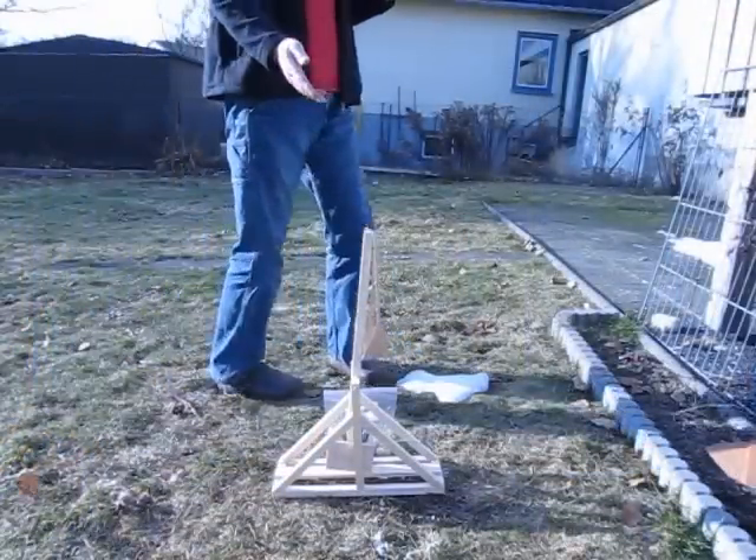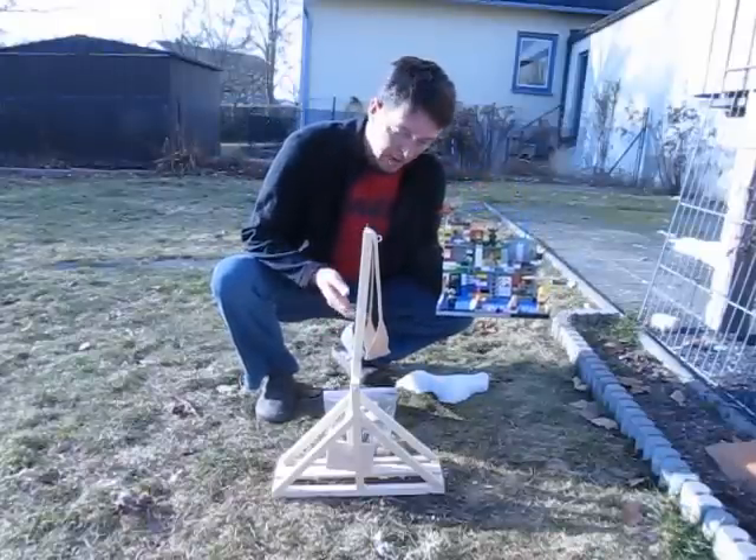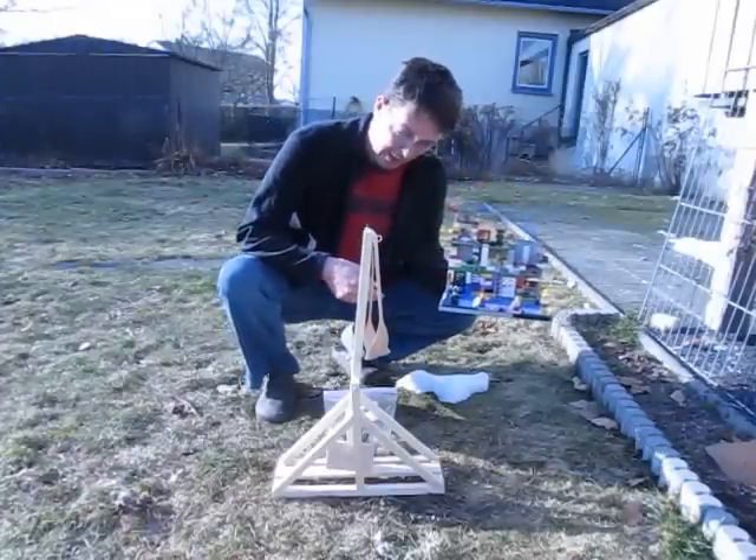Thus did a medieval trebuchet do its work. This is my trebuchet. This is my enemy castle.